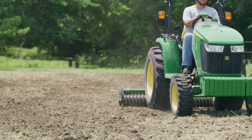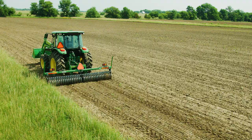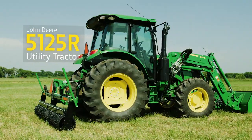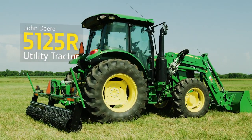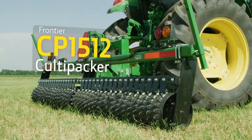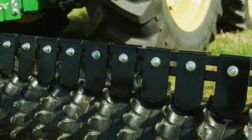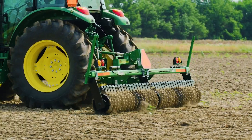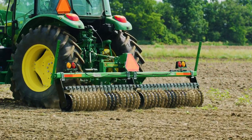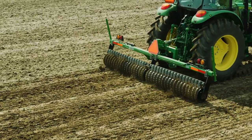The same before-planting process is true with bigger equipment and bigger fields. Here's a 23-acre field we're getting prepared for seeding using a John Deere 5125R utility tractor and a Frontier CP1512 Cultipacker. This 12-foot model is used to prepare the seedbed exactly the same as a smaller model — breaking up any remaining clods of soil, firming the seedbed, and leaving shallow grooves, helping retain moisture and preventing wash or erosion.